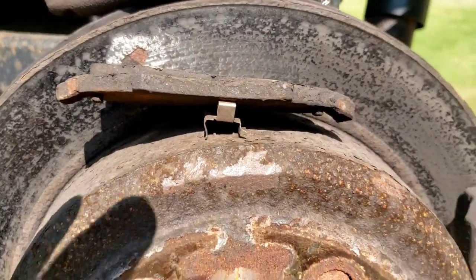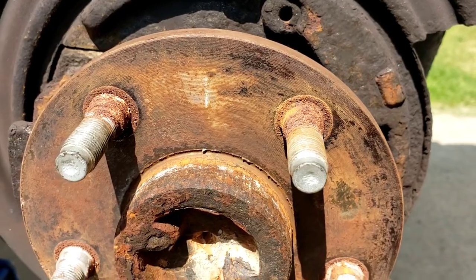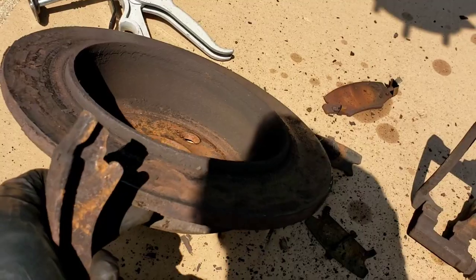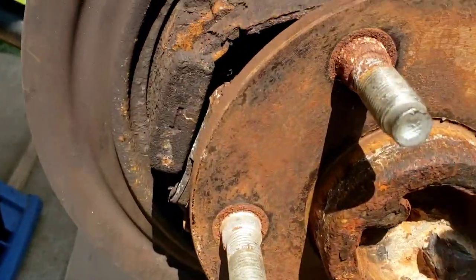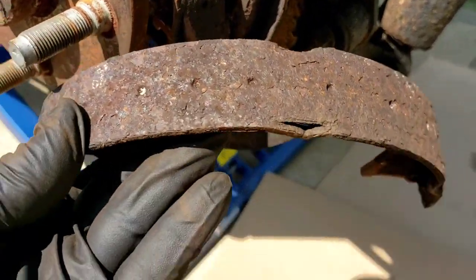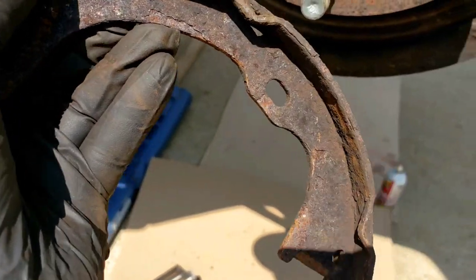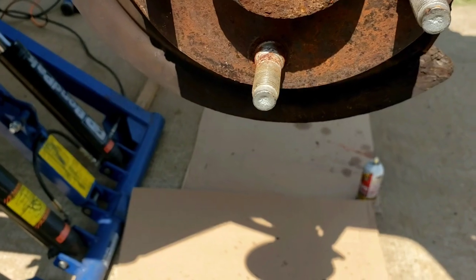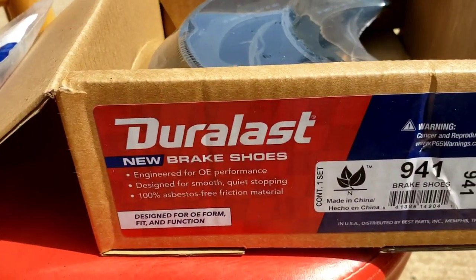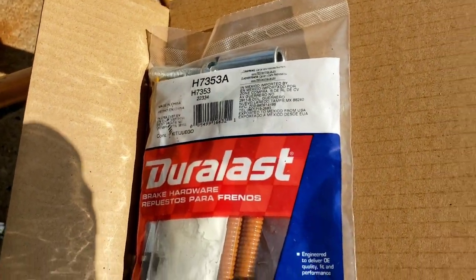After I pull this rotor out - what did I see? Parking brake shoes are shot. Look at that - nothing but full of dirt. This one has no linings whatsoever. Rusted to death. So I went to the store - AutoZone sells this one, it's about $42. Then there's a hardware kit, another $15.